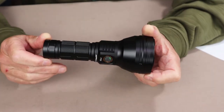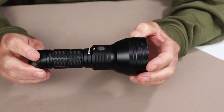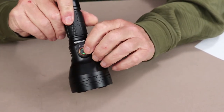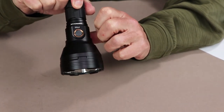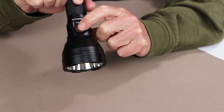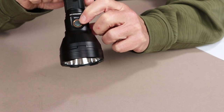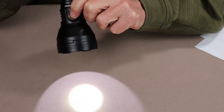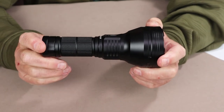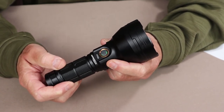The other very useful feature, especially when carrying in a holster or backpack, is electronic lockout so you don't accidentally turn the flashlight on. To engage the lockout, press the on-off switch four times — the light flashes to confirm it's locked and pressing the button does nothing. To disable the lockout, press four times again and the light flashes to confirm it's back in operation, returning to the last lumen setting used. For long-term storage, you can also unscrew the tail cap, which also turns off the green indicator light.